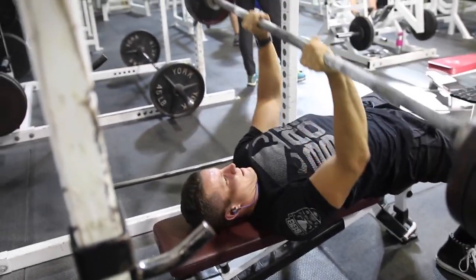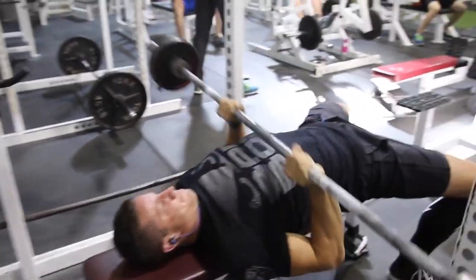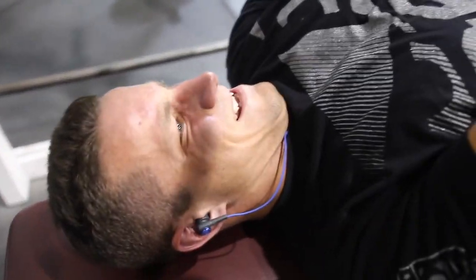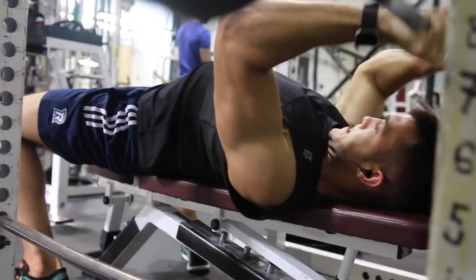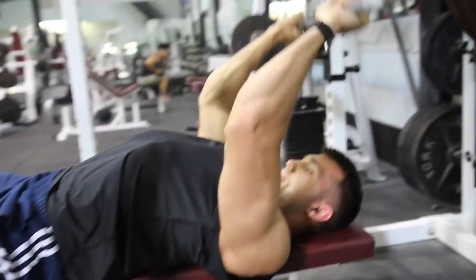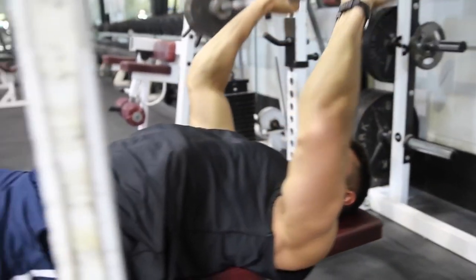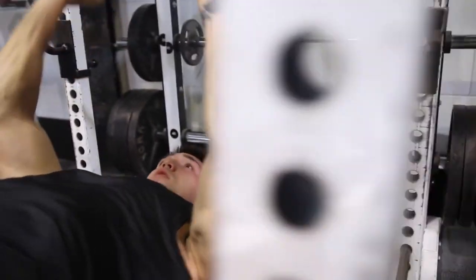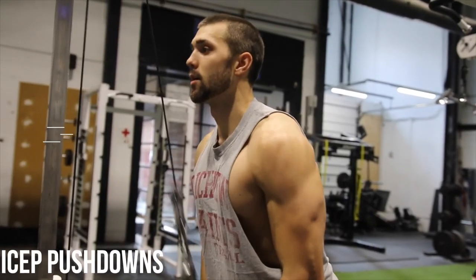There are different reasons to do each variation, so do what you're comfortable with. If you're really serious, you can superset it with that close grip bench press as an additional arm blaster. The skull crusher is probably the technical thing you'll think of when you think of tricep work. It's great because you're going to get a nice stretch and a good lockout — you really want to bring it down and work that long head of the tricep.